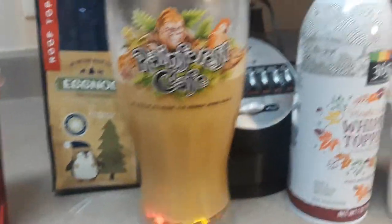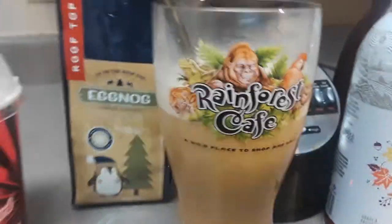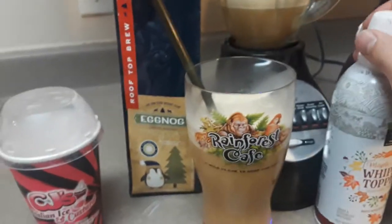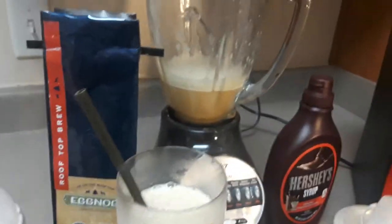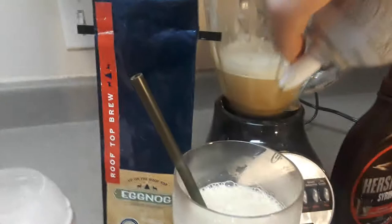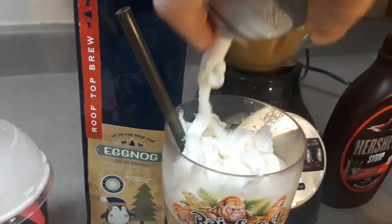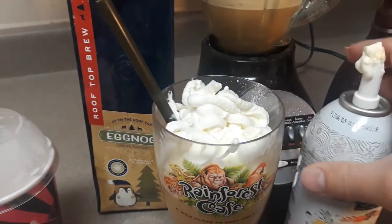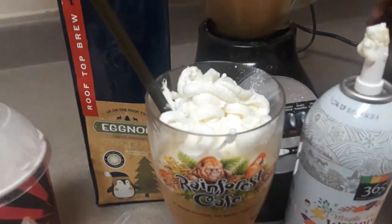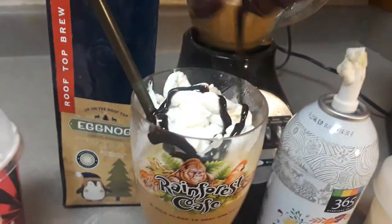Okay so we mixed it for about 30 seconds in the blender. So far we've got the coffee, the eggnog custard, got the Whole Foods maple vanilla whipped topping to put over it, and chocolate syrup over it.